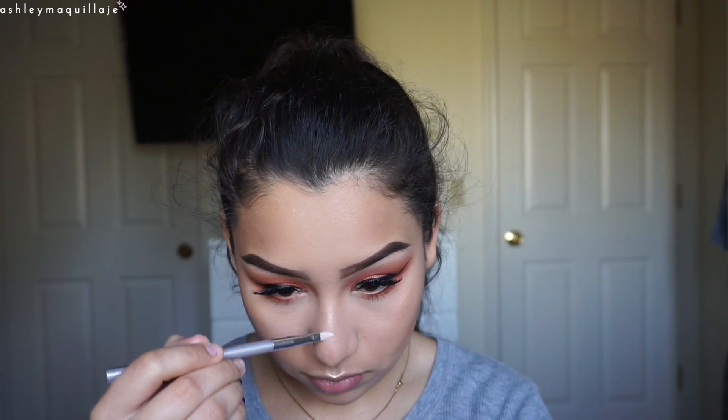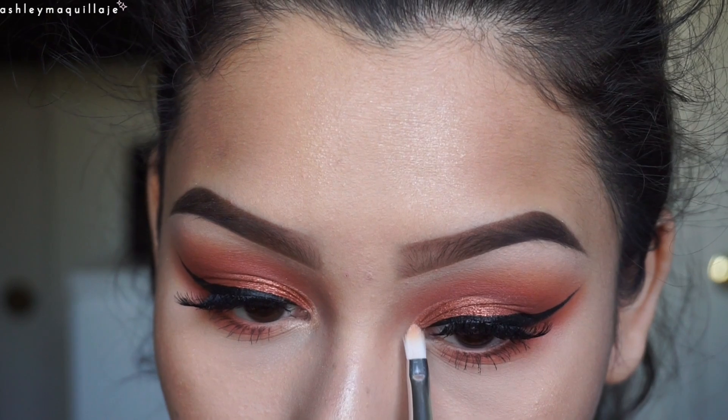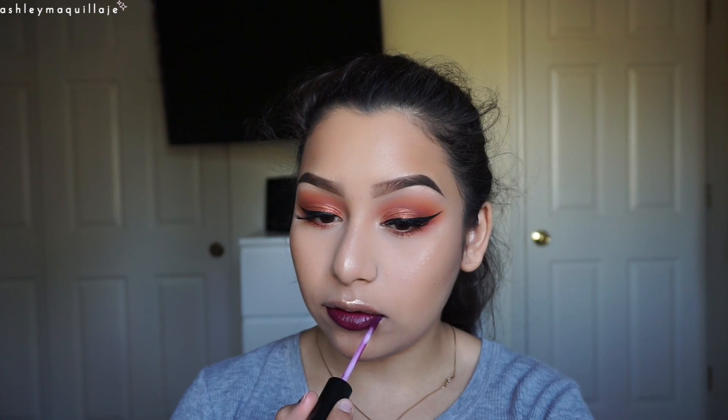I'm also going to use the same highlight for my inner corner and to highlight my nose. Next, I'm going to take the new Morphe liquid lip in the color Mood and apply that to my lips. It's my first time trying it, so this is also like a little first impression. I really like the color — I don't normally wear really dark shades; I usually stick to the nudes, but this one's really pretty. It is a little bit sheer, but not too bad.